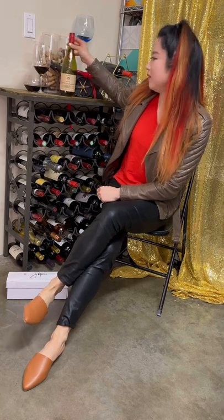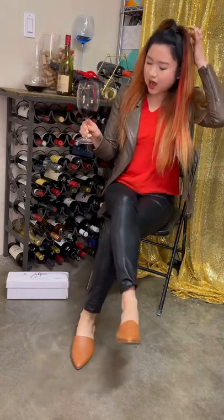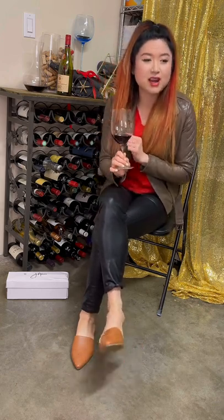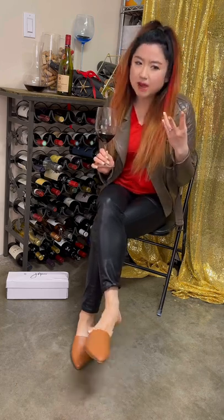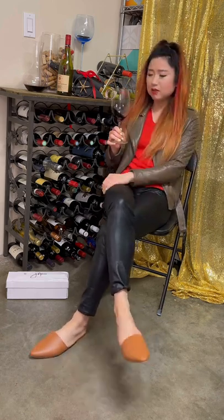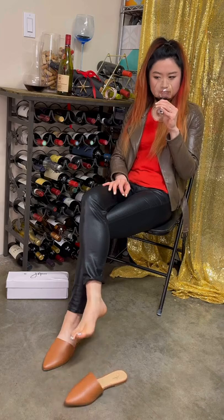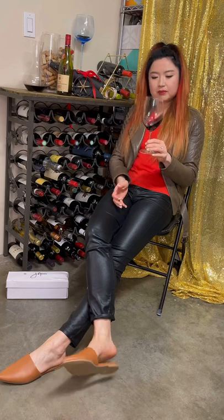Hey, I'm back! It's been an hour and a half, so let's see how our Rhône Valley red wine tastes like now. I've been eating my dinner — I had fish and sweet and sour pork. It actually goes quite well with both! I was surprised, because I was expecting it to be very metallic and stinky with the seafood, but it was okay. So you can still drink red wine with fish.